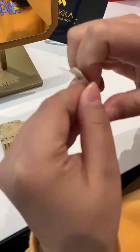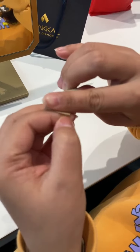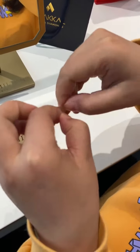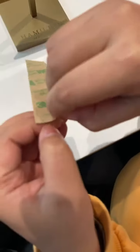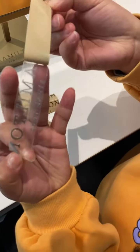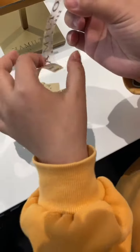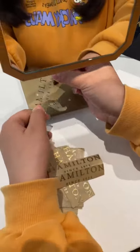There is a sticker backing — tear it out like this way, as you can see. Then place your logo on this part.